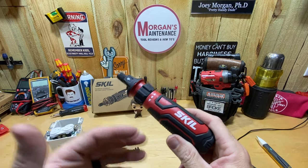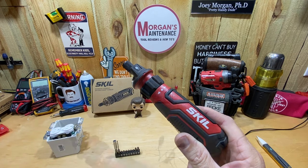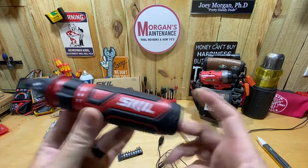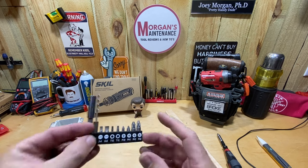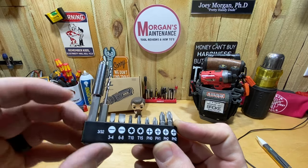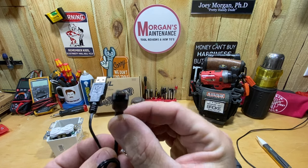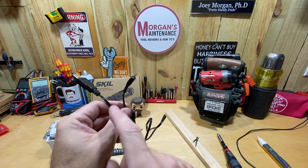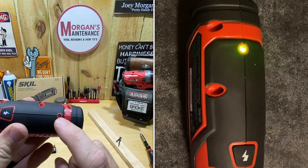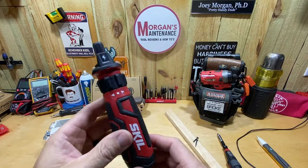I want to tell you about the features, what you get in the box, and all those things. For $30, you get obviously the screwdriver as the main thing, a bit set with several bits along with a bit holder, a 3/32-inch drill bit, and a little case. You also get a micro USB charger — I know a lot of people don't like that, but that's what they give you. You don't get the wall block, only the cord. The charger plugs in the back, and as it charges, the light blinks green, then stays solid green when fully charged.